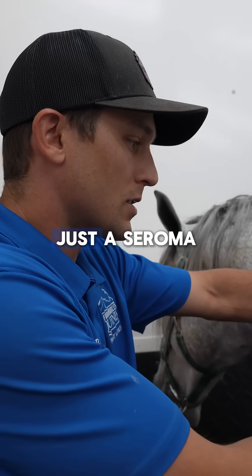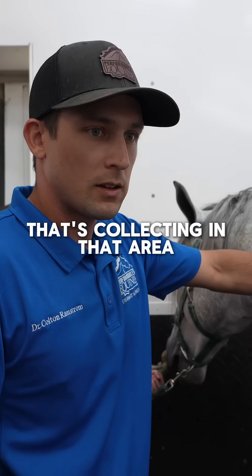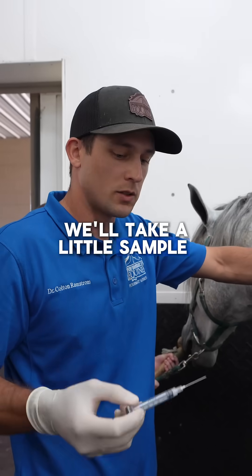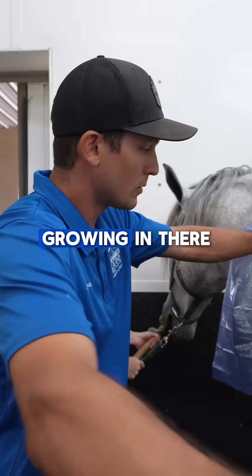Smells good, so it's really just some fluid that's collecting in that area, which is a good sign. We'll take a little sample here and culture it just to make sure nothing nasty is growing in there.